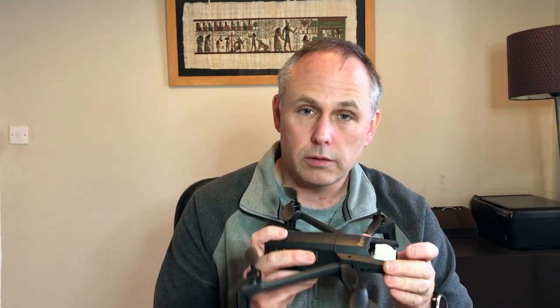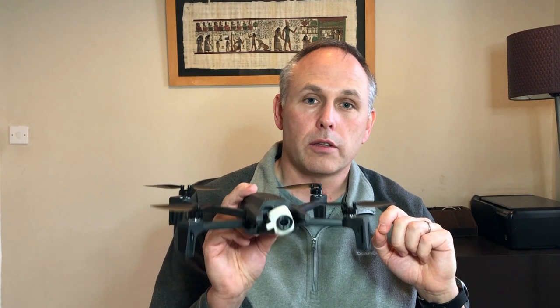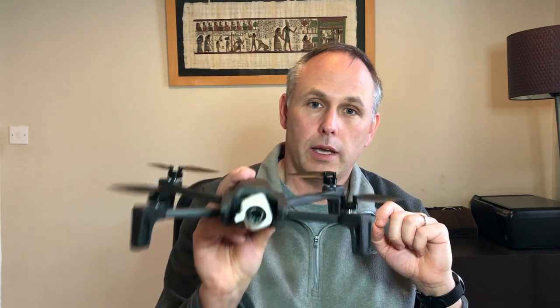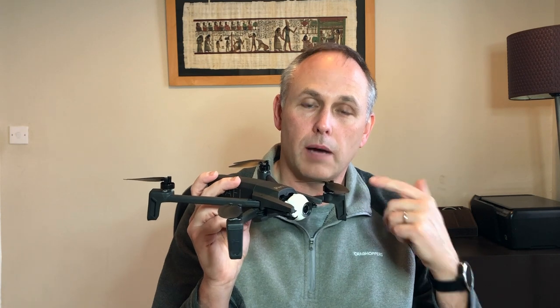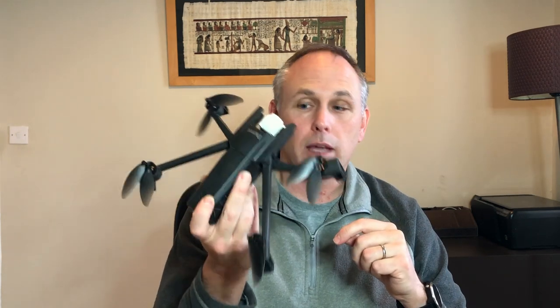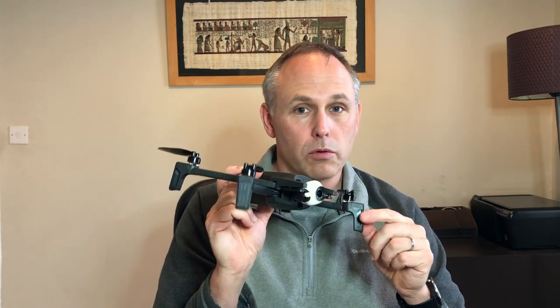Tip number six: these do very well in windy conditions, but keep in mind the direction of the wind. When the drone is flying out it can be flying with the wind, and you might think you have 10 minutes of battery left — but when you turn around it has to fight against the wind. Always be aware of wind direction, wind strength, and how much battery you have, and compensate for all of that. There was once I came very close to losing the drone because I didn't calculate that, and it almost ran out of power before I got it back.